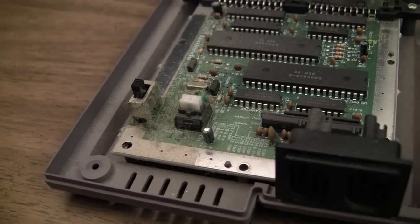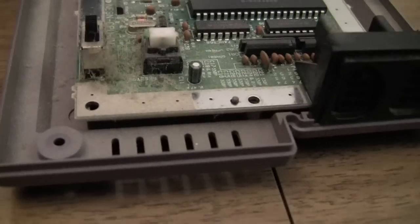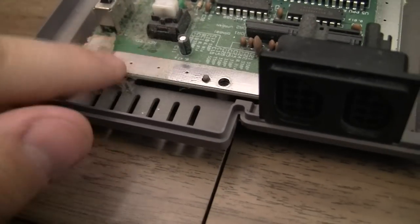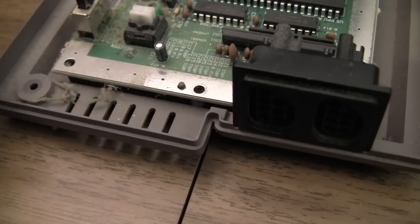I took the shell off just so I could start troubleshooting this more. This is fairly common, especially around the power and select buttons. But there's a ton of dust right there. It's pretty gross, but it's probably not the problem.